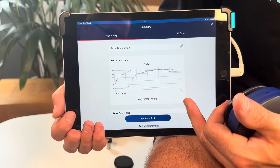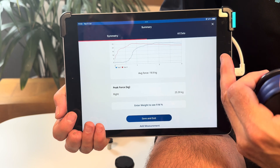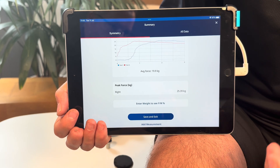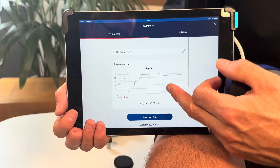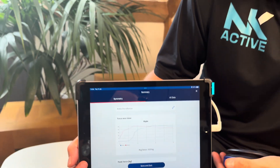We'll skip this side for the sake of the video. After that, it gives you a nice graph showing your peak force, and if you do left and right it will show the difference between the two. You can also enter the weight to get the force-to-weight ratio. But in a nutshell, those graphs don't really mean anything to patients — it means something to us, but when we speak to patients they don't really care about those graphs.